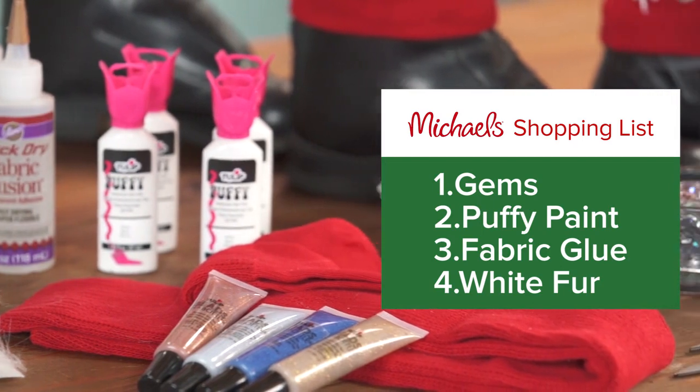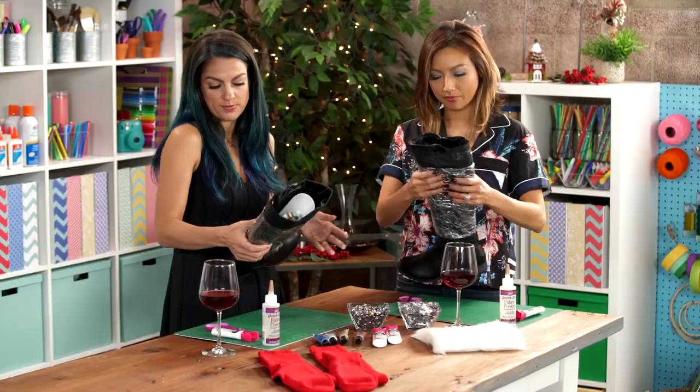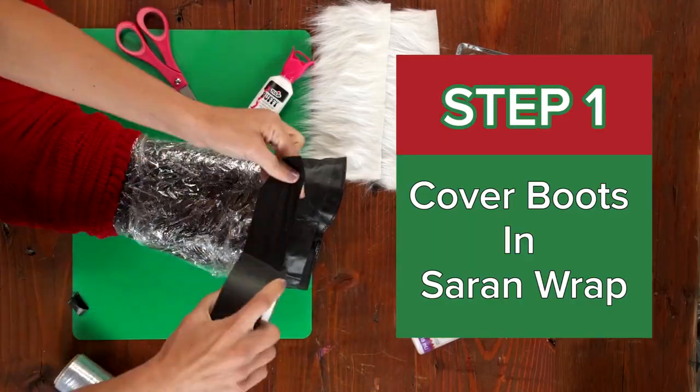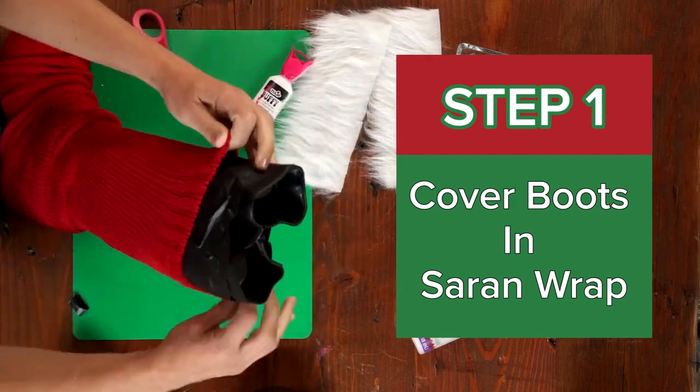We've got boots. We prepped them. If you love your boots — these are actually from Payless — but if you've got some fancy boots, protect them with saran wrap. Because glue will get on them, and these will be like permanent kinky boots otherwise. So we wrapped them.